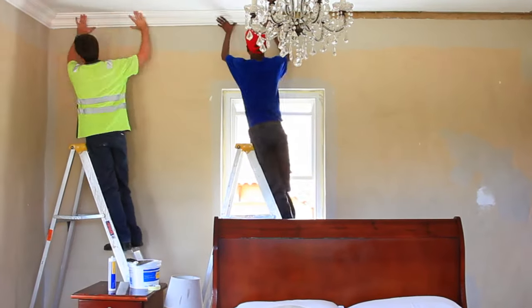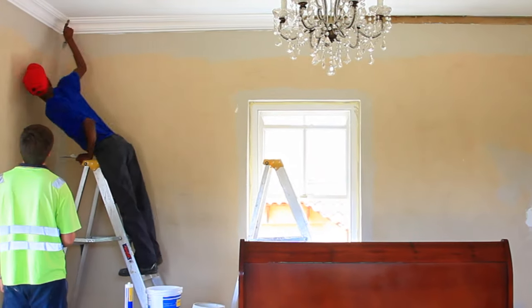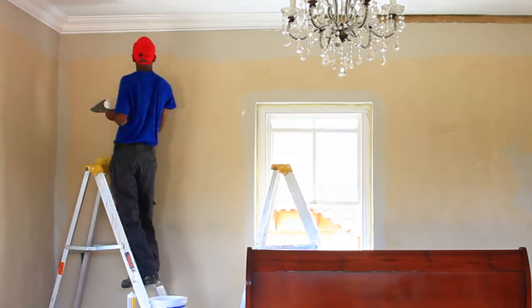Installation of the quick cornice in an average size room will take you no more than a day, and can completely transform the look and feel of the room.